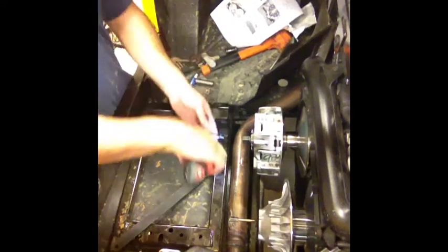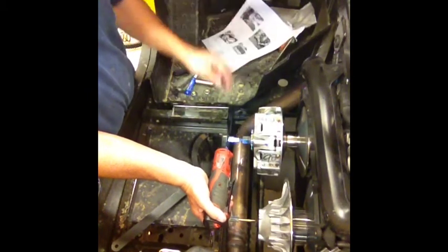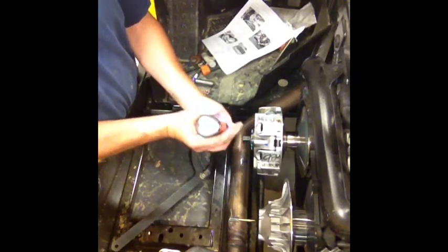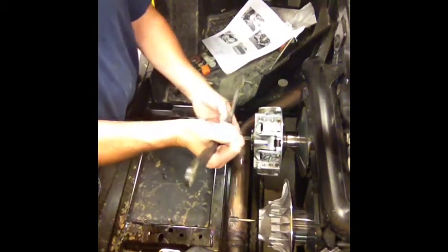So the first thing I'm going to do is take the set screw out. Mine's already loose, but it's in there torqued at 48 foot-pounds. It's a 6mm. I'll take my set screw out and get my clutch holder.